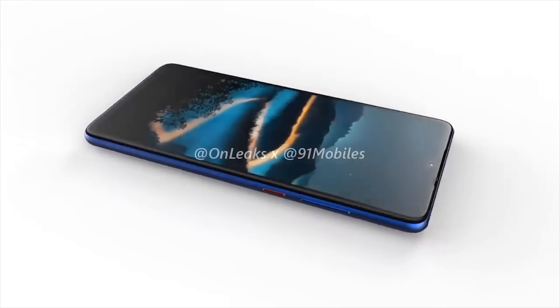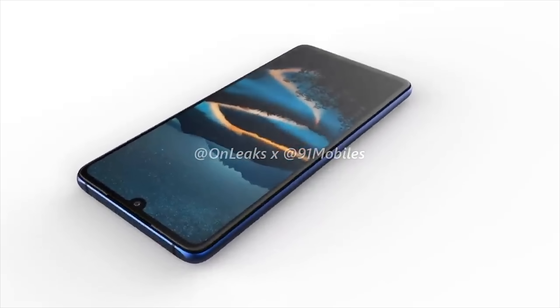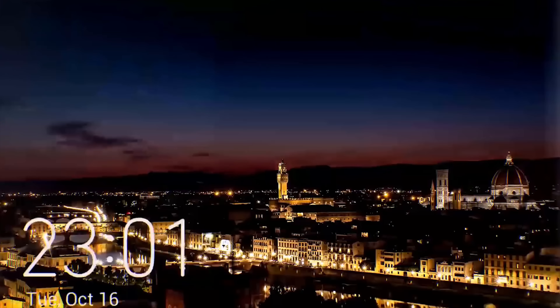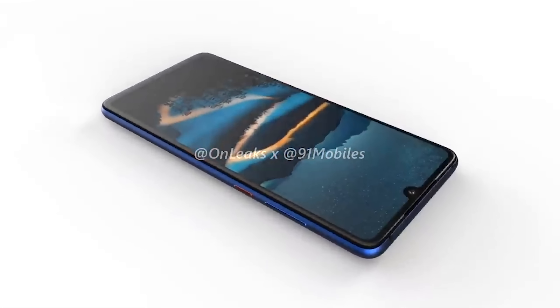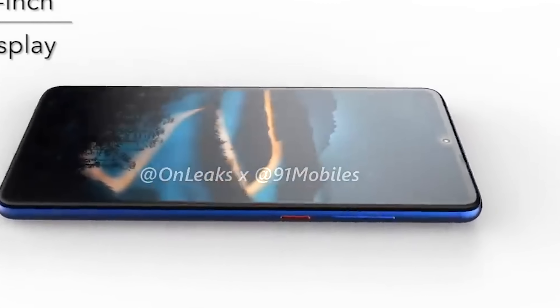In terms of battery, there's been no leaked info yet, but I would expect to see something around 4,000 milliamp hours, and of course it will support fast charging. The phone will come with Android 9 Pie out of the box in the form of Huawei's EMUI 9.